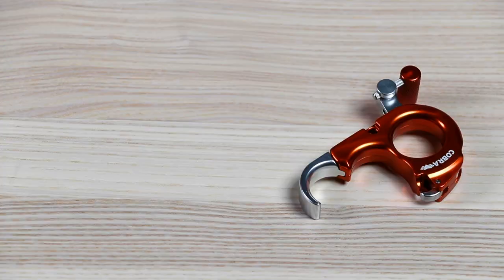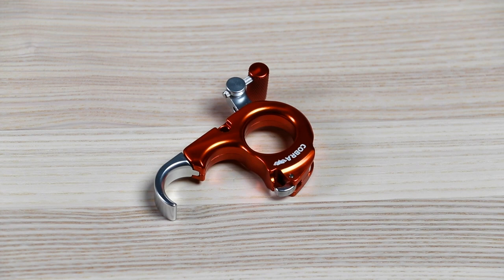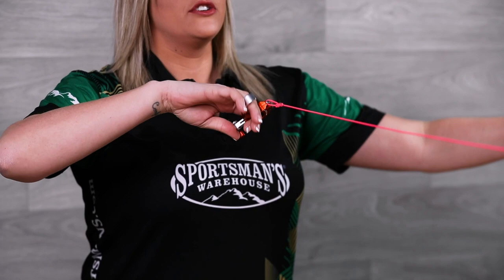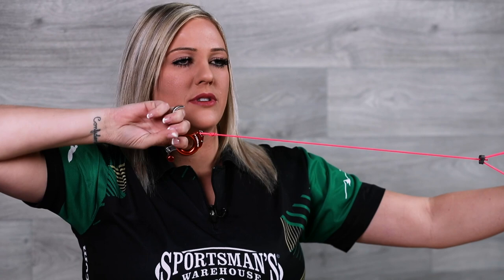Now the next style release I'm going to touch on is a thumb button release. It's a little bit different because you actually hold this release in your hand. You go ahead and attach the hook to the D-loop like that. And then when I go to draw back, my arm is actually going to be in a little bit different position than with the wrist strap release. But as I pull, I'm going to go ahead and anchor in like this.